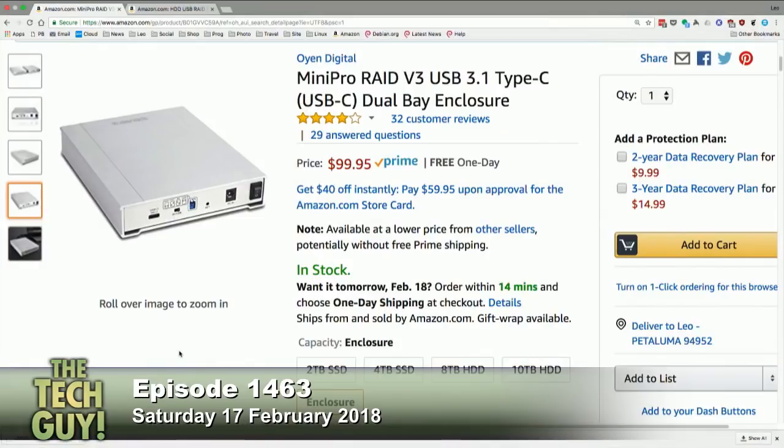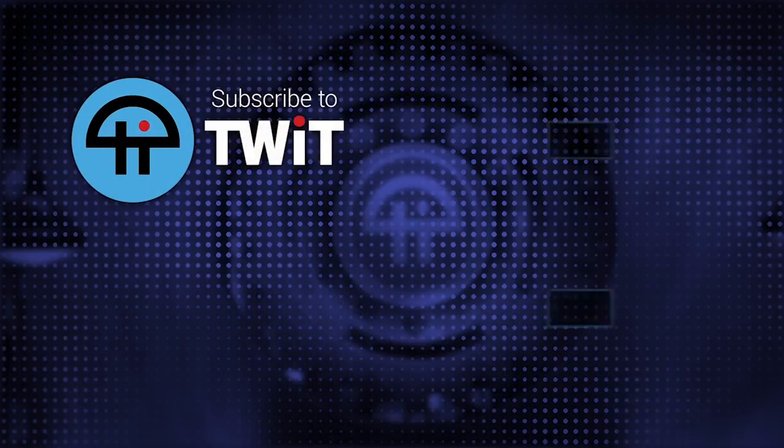I think USB 3.1 will be sufficient. You also have to figure out — are you going to do 4K video on it? I'm not doing any video. All right, don't worry about it — you'd only need that speed if you're recording 4K video. All I want to do is run my Parallels at the best speed I can get. You'll be fine. And then I'll have another section for photography. Perfect — so I want to get something with a little more space. Get that Oyen.